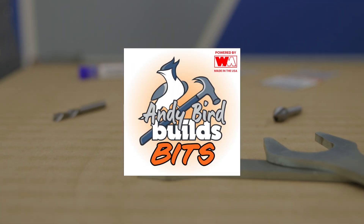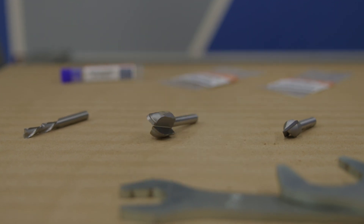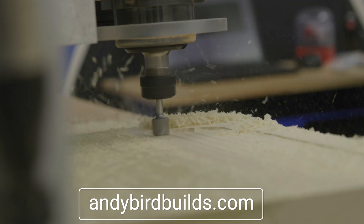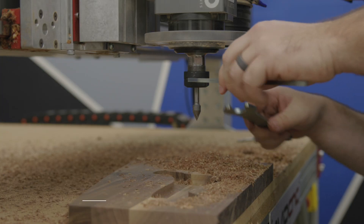For the first time, I want to introduce you to Andy Bird Build Bits. Starting right now, my set of router bits are available on andybirdbuilds.com. The amount of projects you can make with just these three bits is amazing, and coming up a little later in the video, I'm going to do three projects using just these three bits.